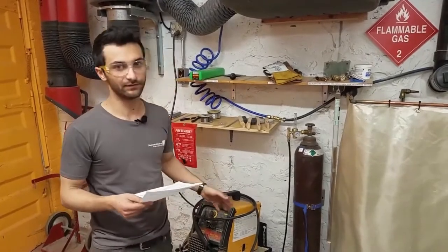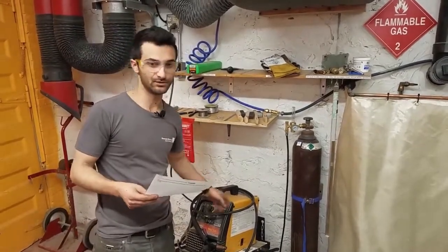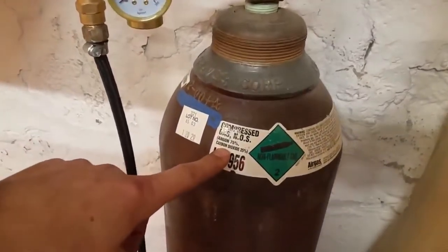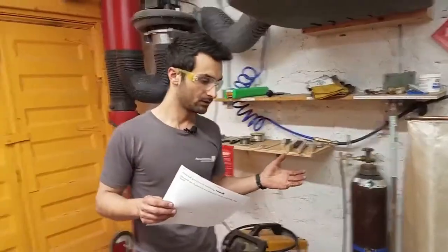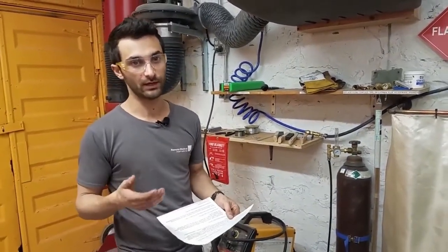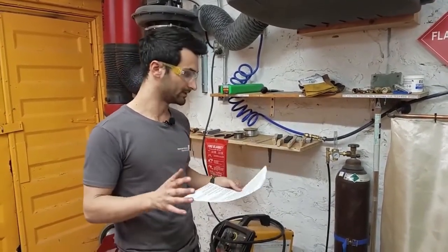We do have a spool of flux core here and we'll touch briefly on how you would use that. Technically it's not MIG because there's no inert gas, but it does use the same machine. This particular shielding gas is a mixture of 75% argon — a noble, non-reactive gas — and 25% carbon dioxide, which is the optimal shielding gas for steels. Here at Maycaven we have the basic normal setup. If you want to bring your own gases and wire, speak to a facilitator to make sure everything is done safely.